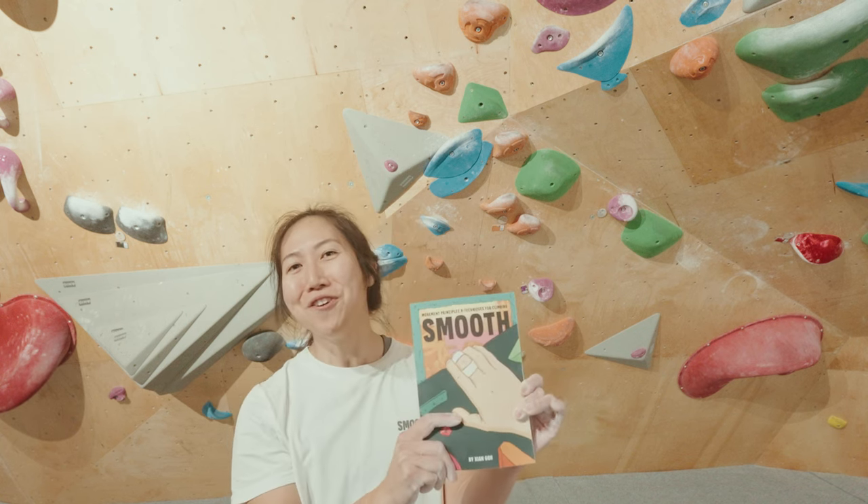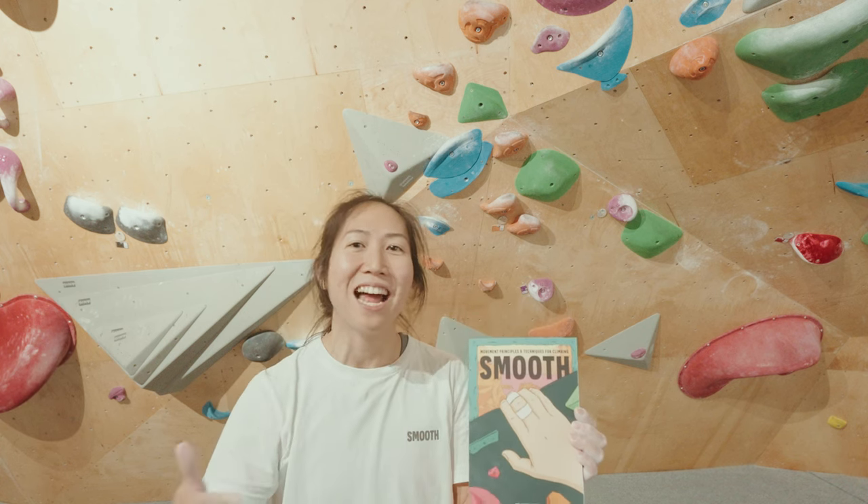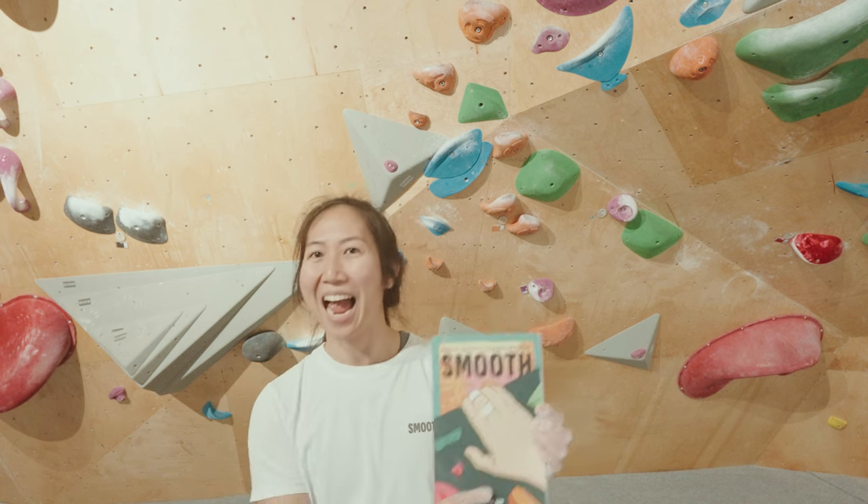Thanks Sian. I really would love more tips like this so I can break my plateau — where can I find out more? Check out my new book, Smooth. You can get it on Amazon — link's in the description. Check it out if you want to be a better climber. Thanks Sian.